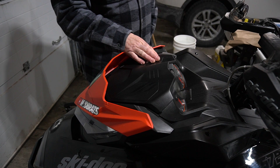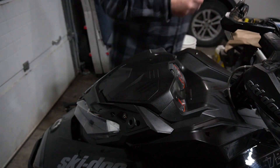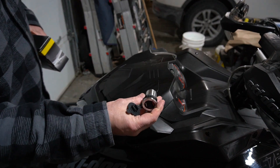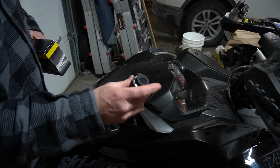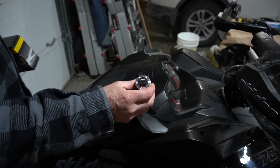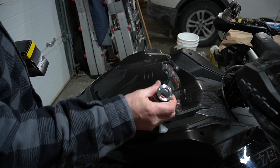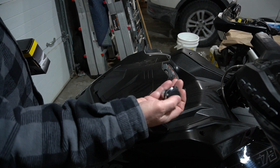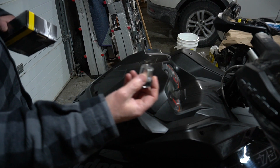Now we're going to install the cell phone holder hack that I created, but first we need to install the USB outlet. There are a couple ways to do it. One is you could buy a dual outlet from Amazon like this — it was about $18 bucks, but it comes with just a couple of lead wires. You'd still need to hack it into your 12-volt system on the Skidoo. The nice thing is for $18 it has a 3-amp charging point and a 2.4-amp charging point — it doesn't matter what phone you're using, this sucker will charge it. The only caveat is it doesn't fit in the hole, so you're going to have to hog out the hole on the Skidoo.